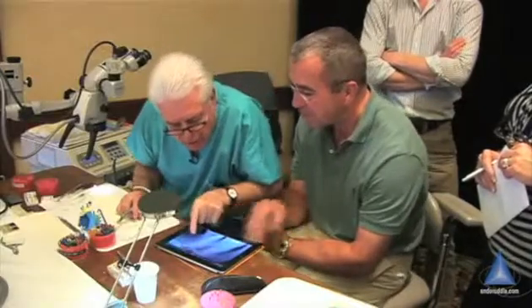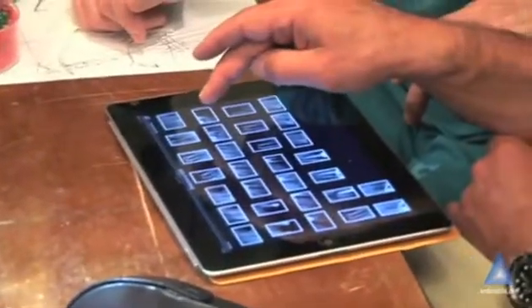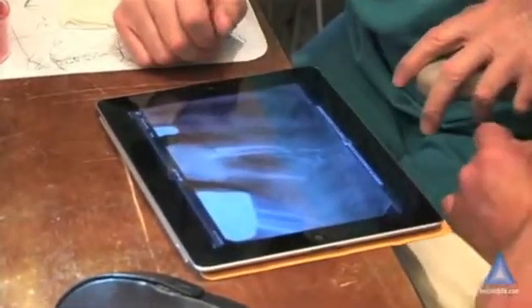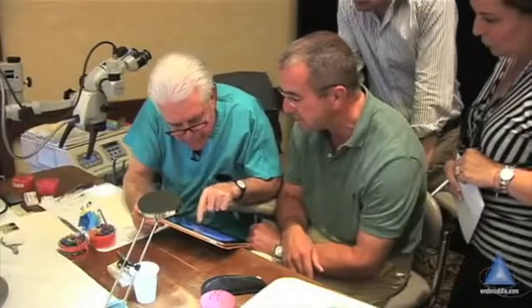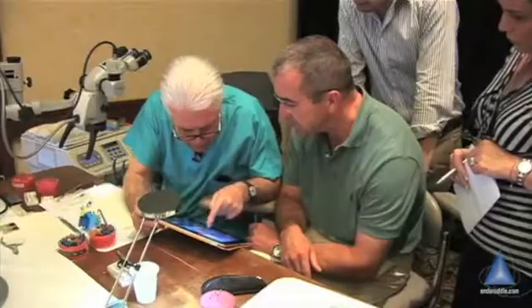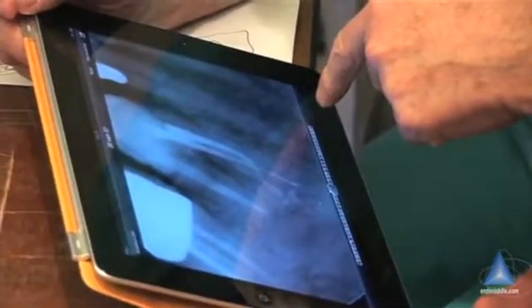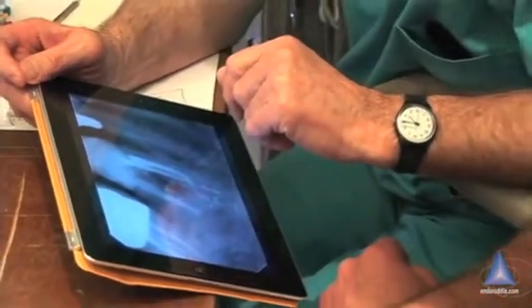But you have wonderful shapes. You must be thrilled! I want to see that one — oh my goodness. And you got a furcal canal. You went around a nice curve coming down here. This is good. This will be interesting to see if you get bone fill.